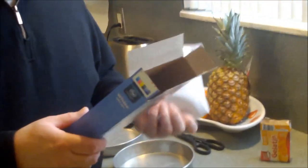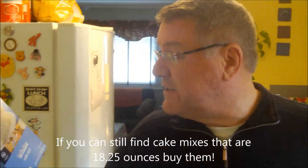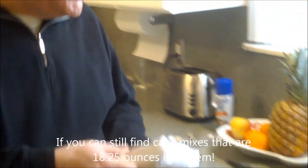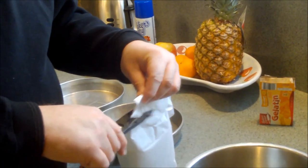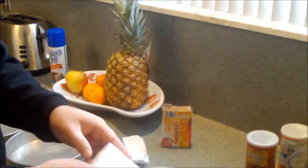We're starting with a white cake mix. A lot of companies have downsized the cake mix — they used to be like 18 and a half ounces, but they made it smaller. Some are as small as 15 and a quarter ounce; this one is 16 and a half ounce. Instead of raising the price they're just giving you less for the same amount.